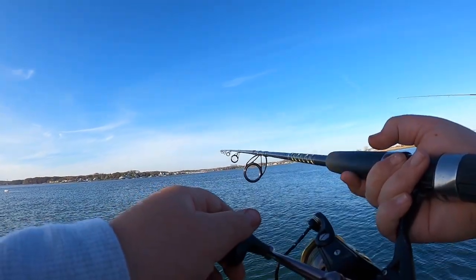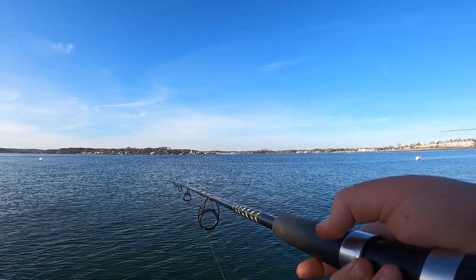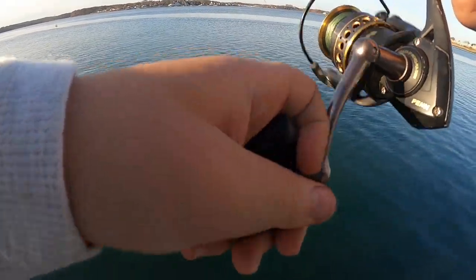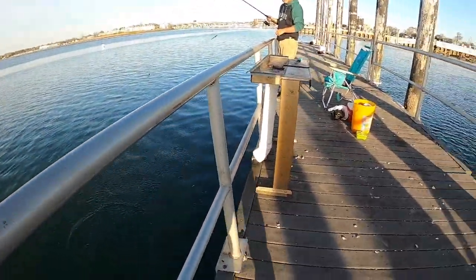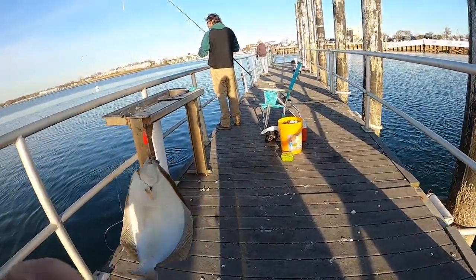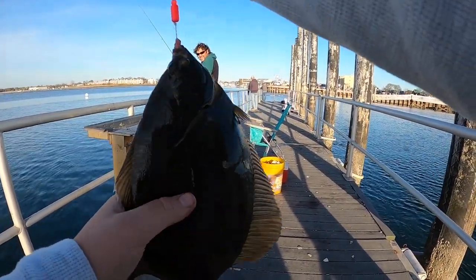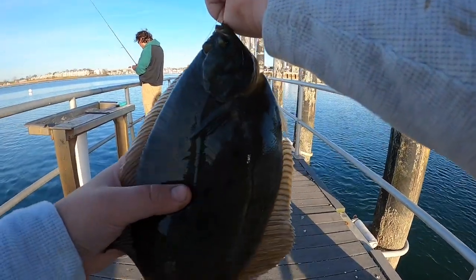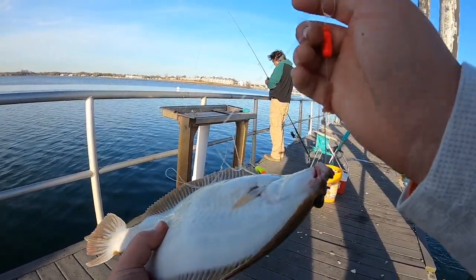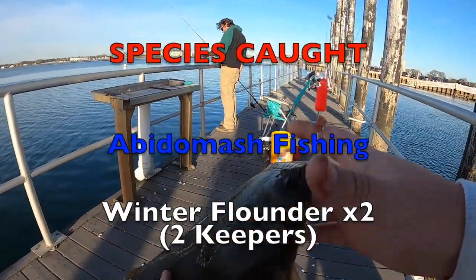Getting a bite here guys. There we go - let's see what we got. Nice one! My first winter flounder of the day. He's fat too. There we go guys, four winter flounder - limited out! Headed to the beach to try our luck on some striped bass.